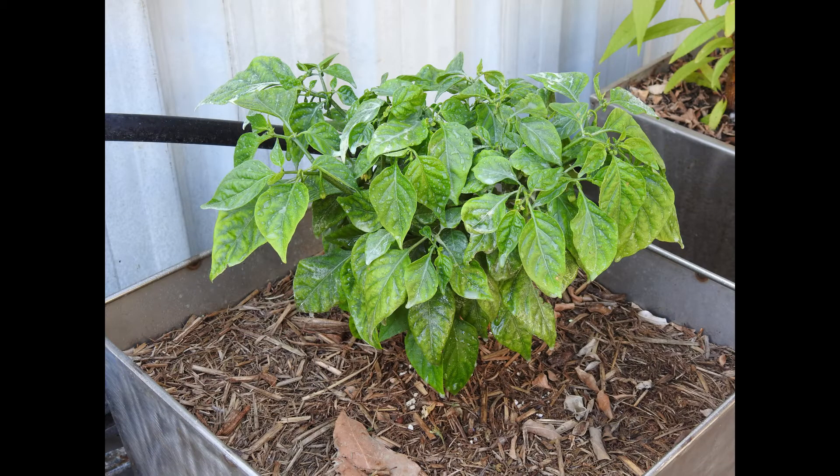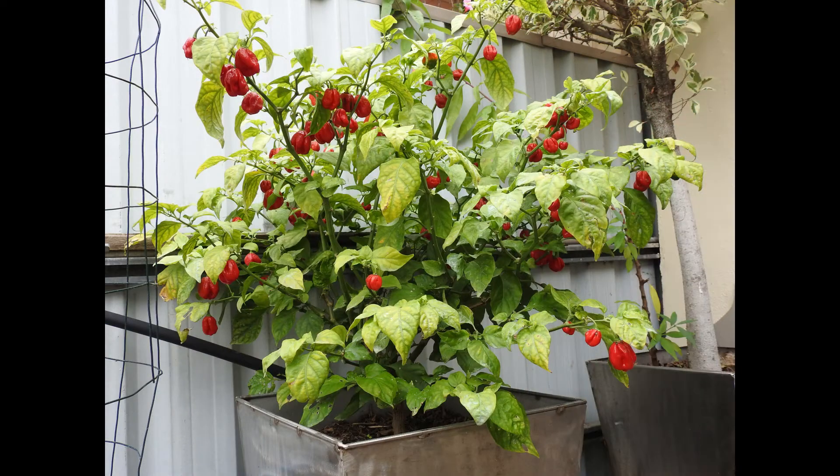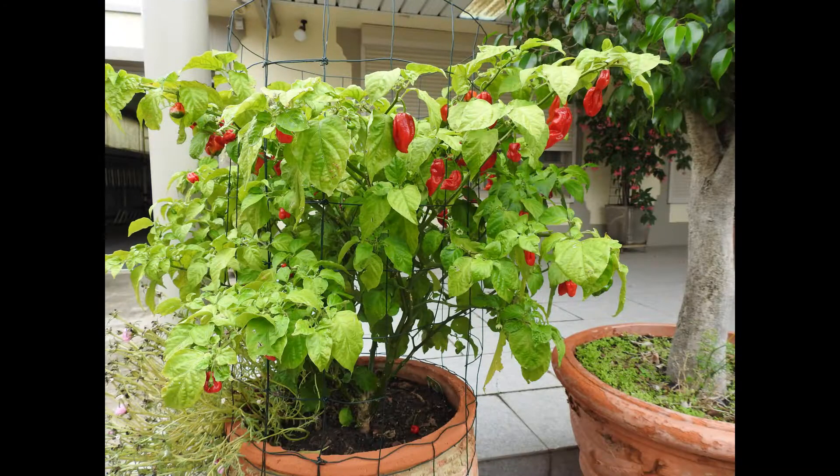My Carolina Reaper overwintered from last year and the Australian developed Ozbrainkiller one have gone absolutely bonkers this season. This will be my third and final harvest of these plants, which should give me half a pound of fruit per plant.